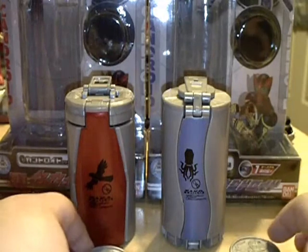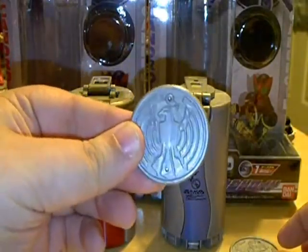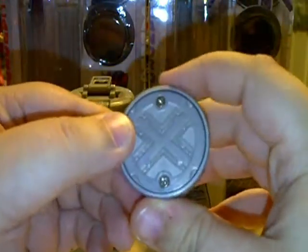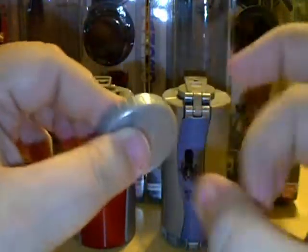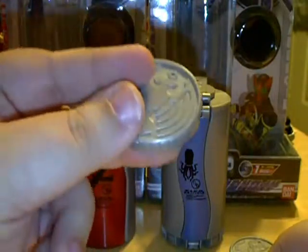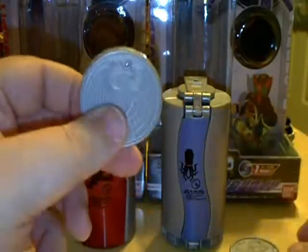So we'll take a look real quick at the metals that come with this one. You do get a Taka cell metal. It can be used with the O's driver. Pretty plain one compared to the core metals. It doesn't feel as solid as the core metals because it's all plastic, as opposed to the core metals having the die-cast outer rim.